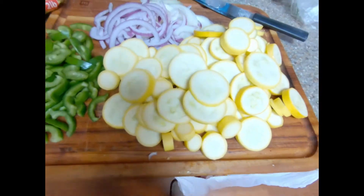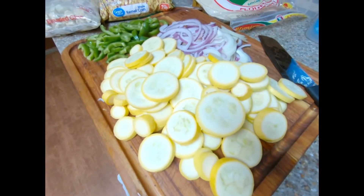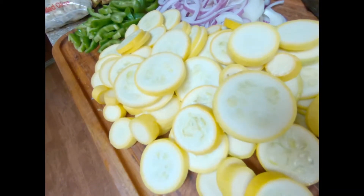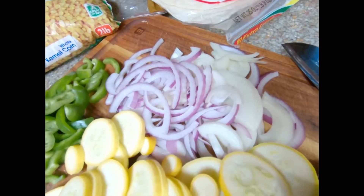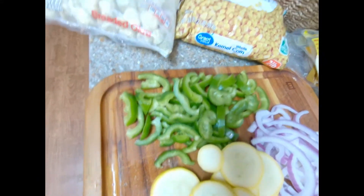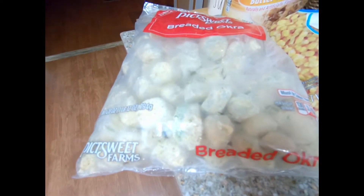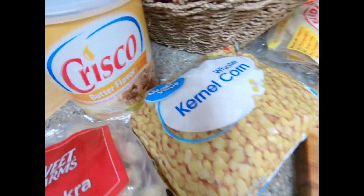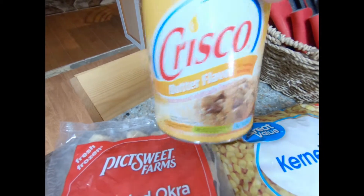We have the cut up squash, which is basically the meat and potatoes of succotash. You can have basically an array of other stuff, but the squash or zucchini is the big part of succotash. The cut up onion, sliced, and the bell pepper — you may have to do another one. Your corn, frozen corn and frozen okra, which is also some of the meat and potatoes of succotash. Then you put it all together in the pan with some butter flavored Crisco and it's amazing.